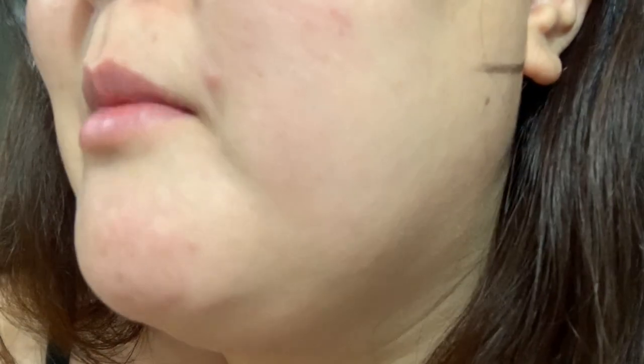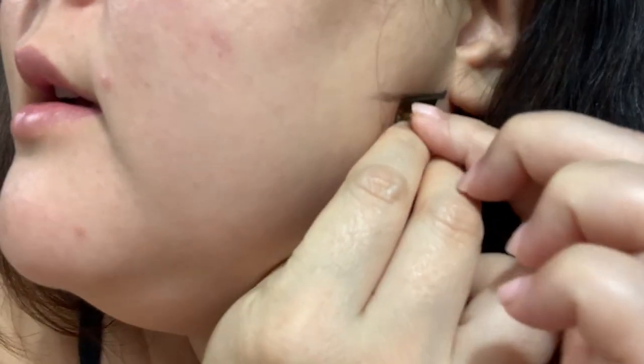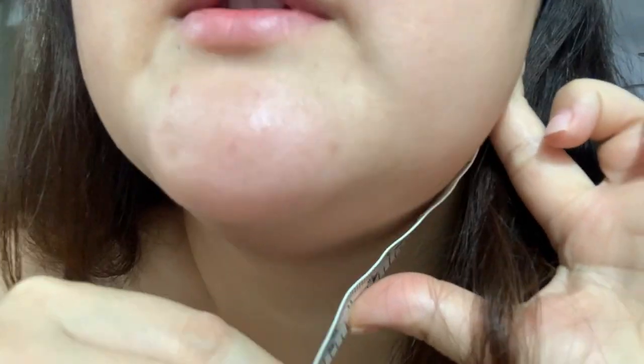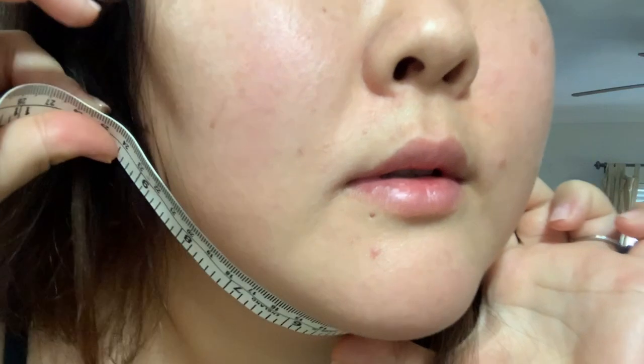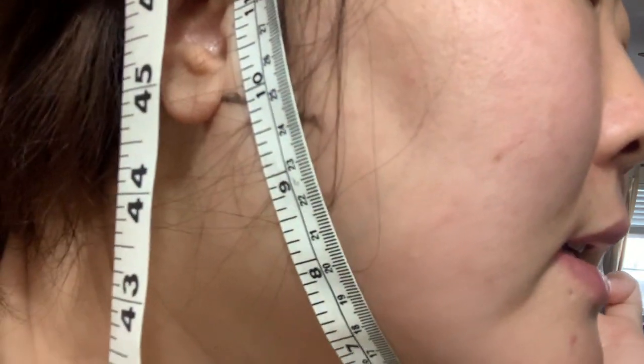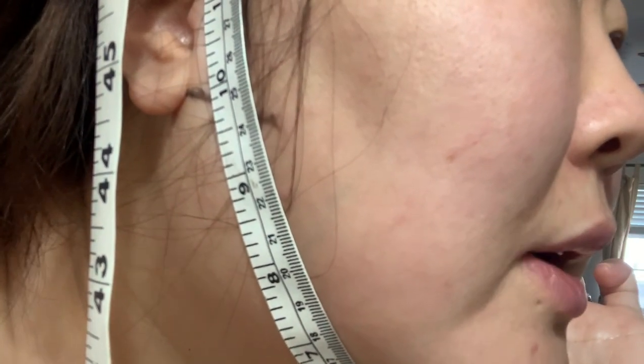I just wanted to share this video and I hope you enjoy watching it. I've marked my face to show you where I'm going to start measuring, and I'm doing it in centimeters. I'm going to wrap all the way around to the other side of my face — I can't really see but I hope you guys can — and then we'll see what we end up with after.